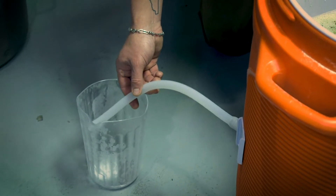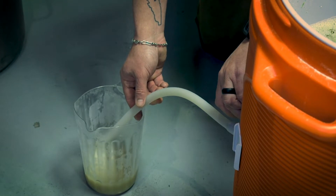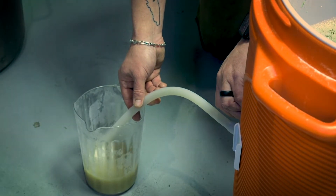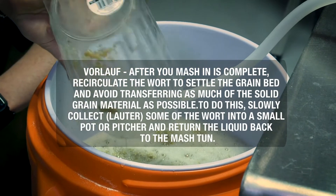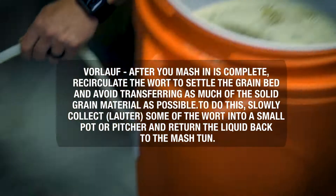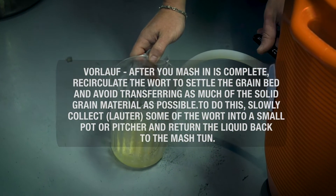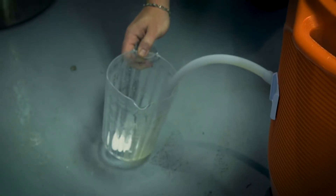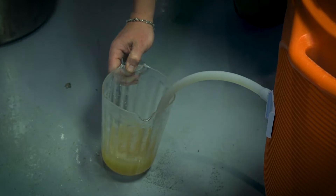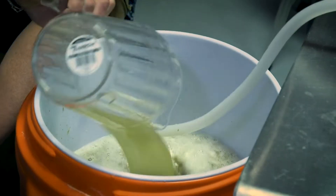Before we close this up, we're going to run some of the liquid out. Some of the grains probably got below the false bottom. All we do is we pour it back over the top of the mash. We'll do this two or three times just to make sure it comes out clear. Each time you should have a little less grain, and you'll see that it's nice and clear. Pour it back over and now we'll put the lid on.